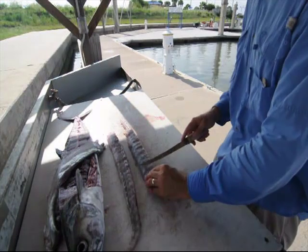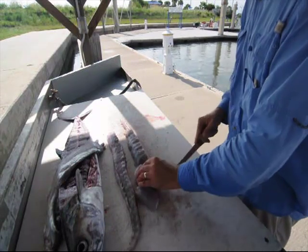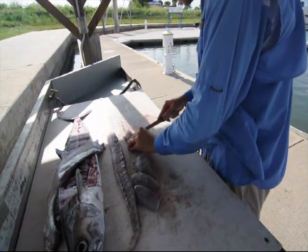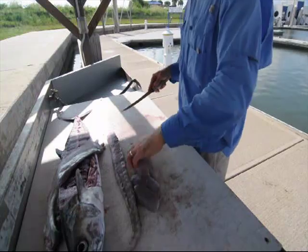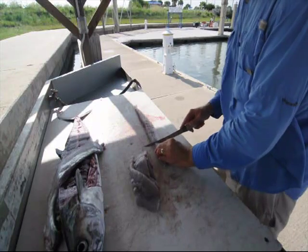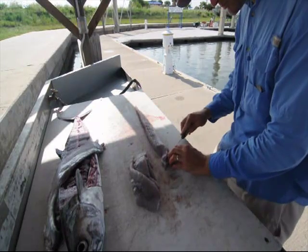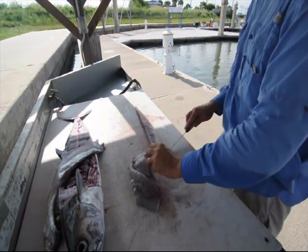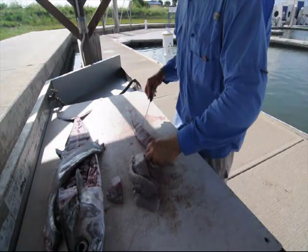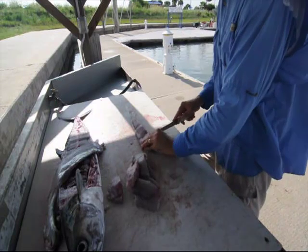Now I'm going to cut again at an angle and start cutting the fillet into chunks. When I cook these I'll usually pan fry them — you can grill kingfish too, but I prefer pan frying. I want the pieces about a half inch thick. Thicker than that, it cooks too slow and you can end up drying it out. About a half inch seems right for pan frying. I do that down both sides, removing the rib cage as I go, cutting nice chunks, and then I'll rinse it all off with fresh water.